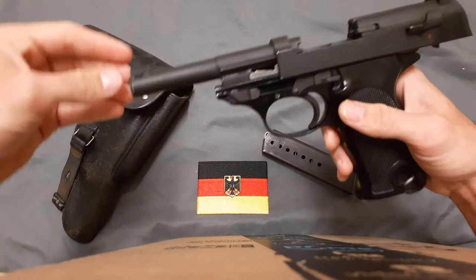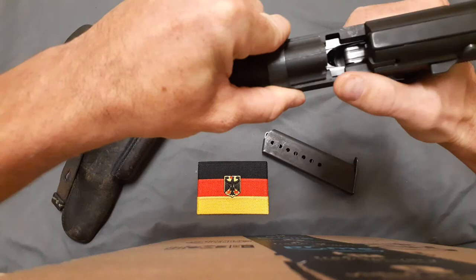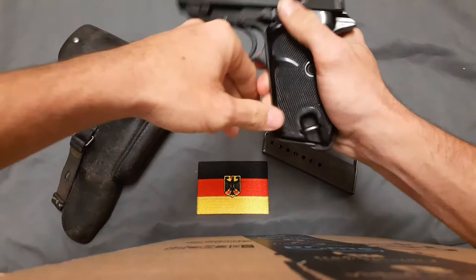It uses a Browning-style tilting barrel locking with a little wedge right here, which locks into these little rectangles. You can go forward and it goes up and locks into those — the Beretta 92 works the same way.